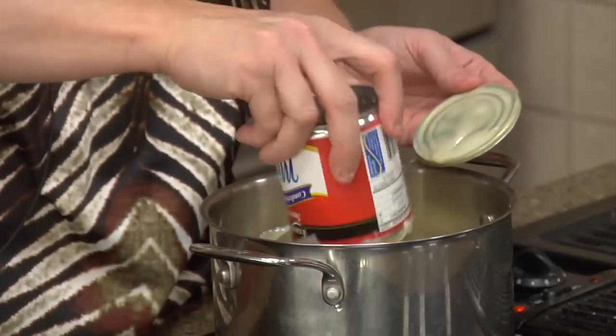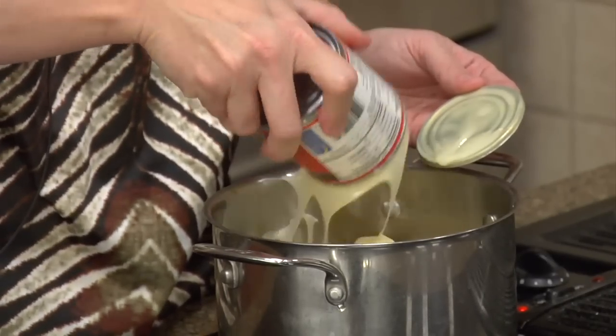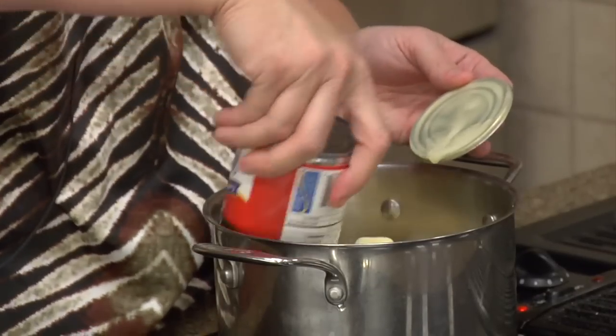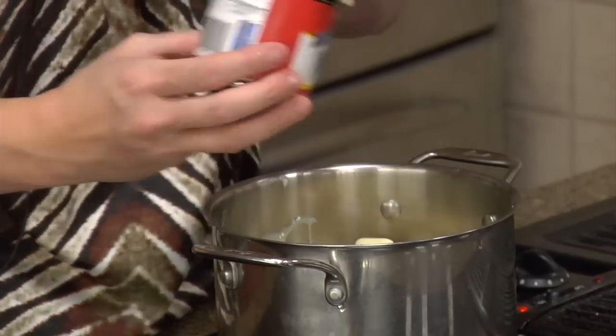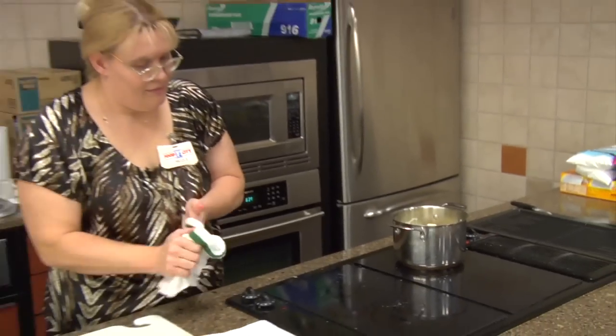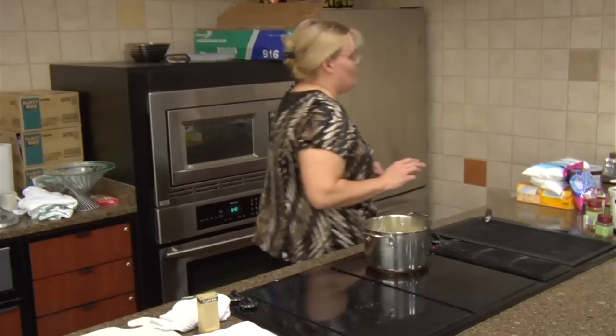They're wonderful products, and we're going to melt that for just a few minutes on a lower temp. We'll wait for that to melt. Now, while we're doing that...